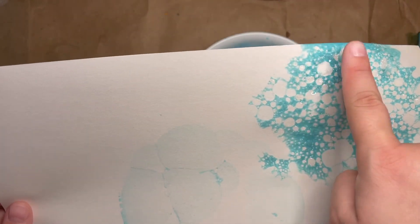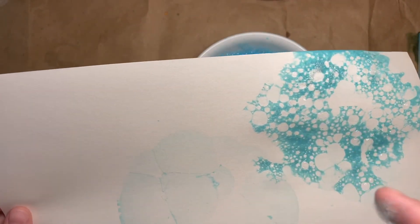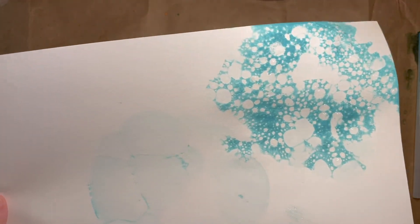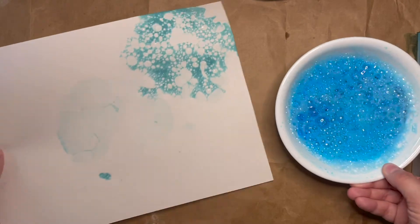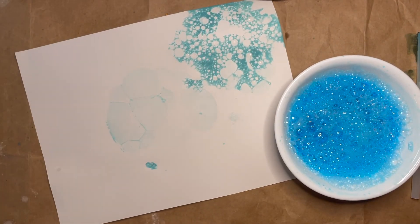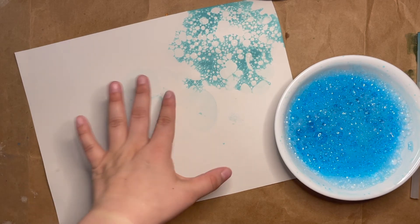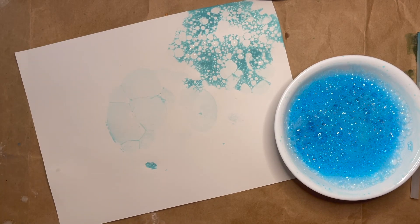These bubbles will kind of pop, or I can even use my finger to pop them a little bit, and they'll leave behind the print shape. I hope you enjoy getting to make some bubble prints! You can even use different colors and layer up your bubble prints to see what different cool effects you can get. I hope you've enjoyed this video. I'll see you in the next one. Bye!